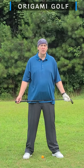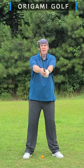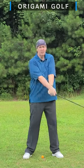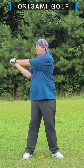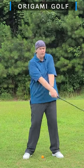A neutral grip also promotes a neutral swing path. You're not going to be too inside or too outside with a neutral grip. Because with a neutral grip, you just turn and everything happens. You don't have to mess with your wrists or arms at all — they just naturally go into a good path.